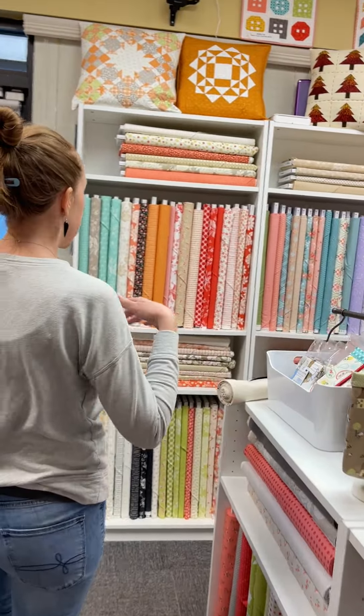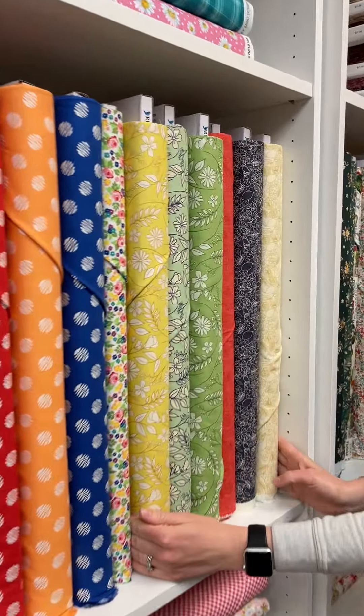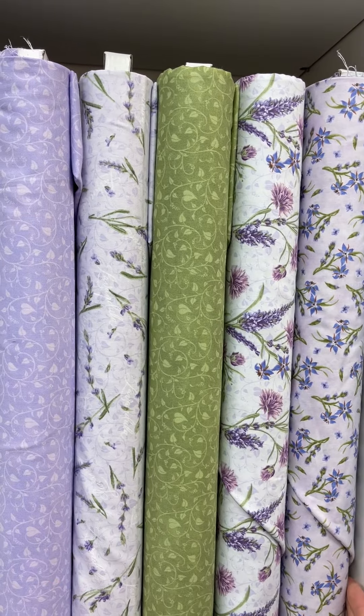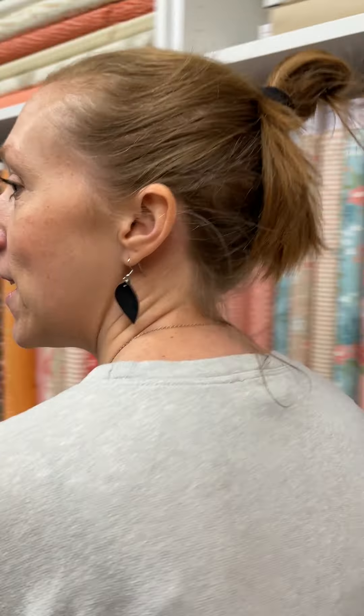So let's just see Reflections real quick — it's over here. This little cuteness. I like it. And then right here is Lavender Garden. Wow, we're just busting at the seams with spring. I like it.